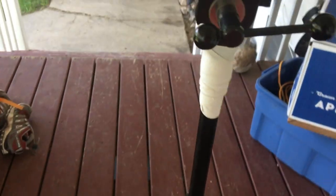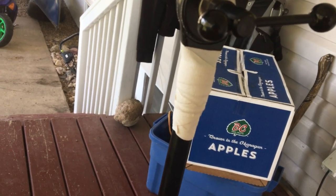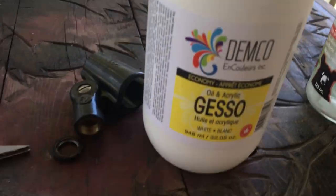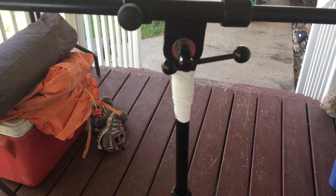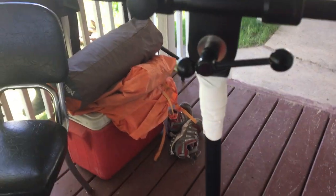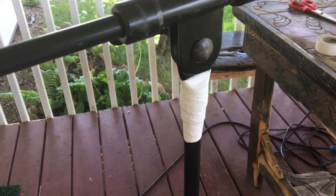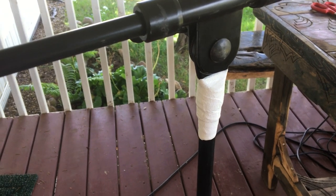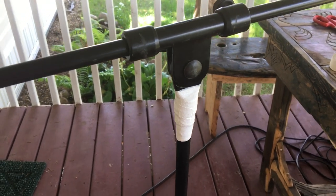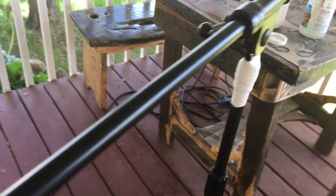I've got the hockey tape wrapped around there and I'm gonna paint it with some regular gesso. I've got it all painted up and that should harden the tape up so that it's kind of like a cast - yeah, they used to fix people's legs that way. Let that dry for an hour, then I put another coat of paint on it.